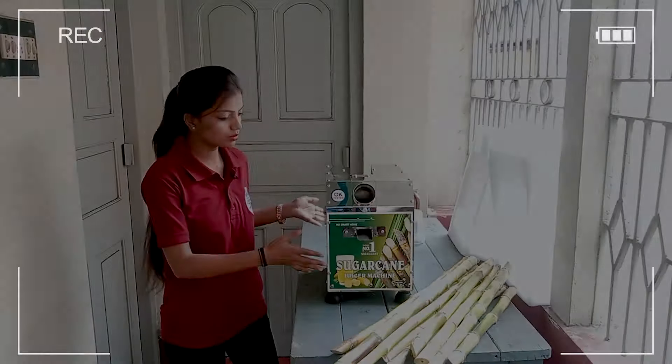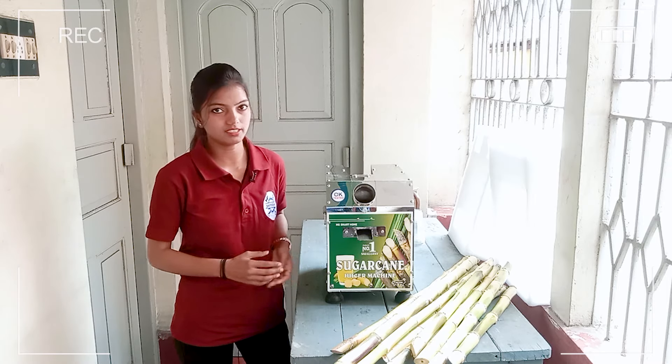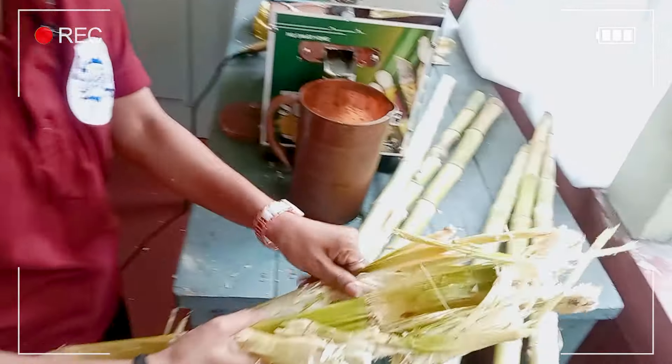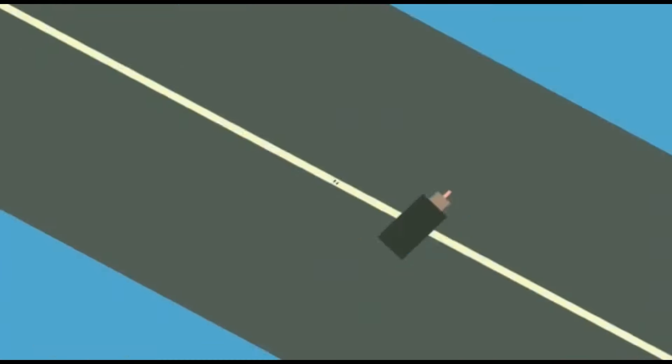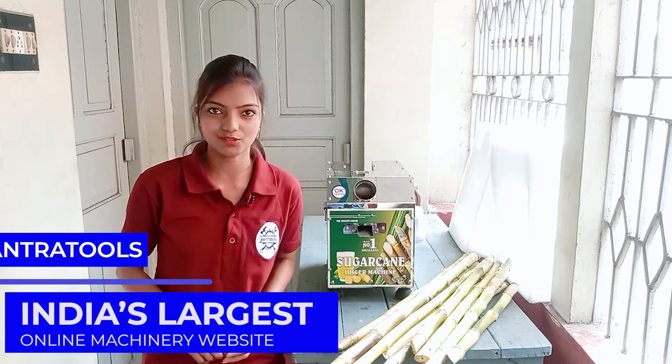This machine is a compact body which we can fix in any small place. If I am doing it like this, my hand is completely dry — anything is not sticking. Hello everyone, welcome to our YouTube channel, Yantra Tools.